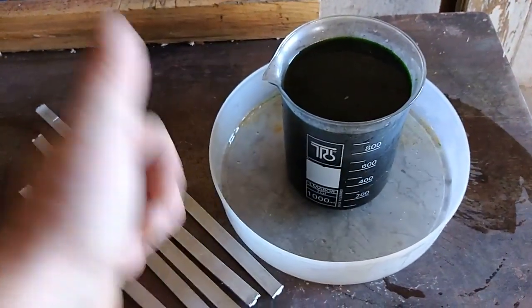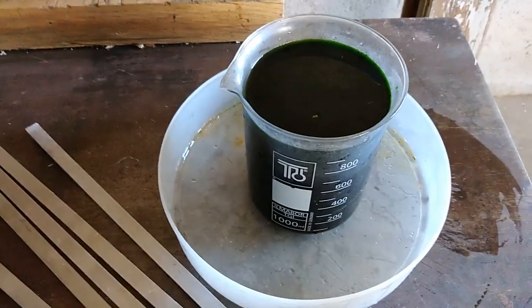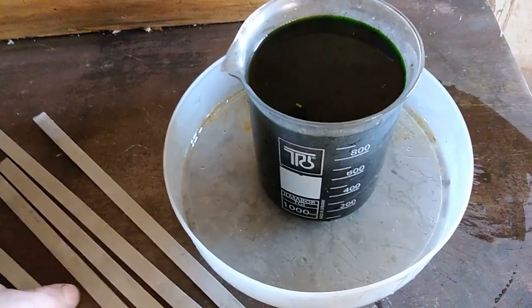Hey guys, what's up? Friend Dusan here. Today we have a video about cementation of copper from old solution with aluminum.